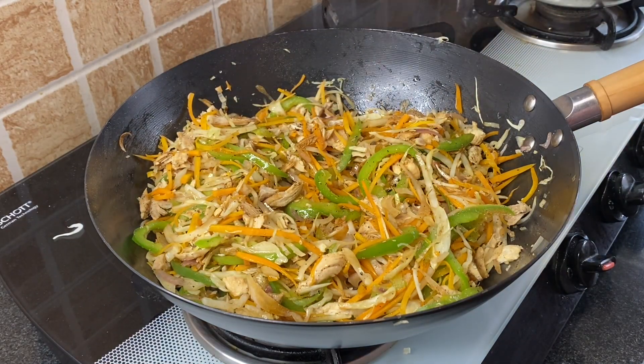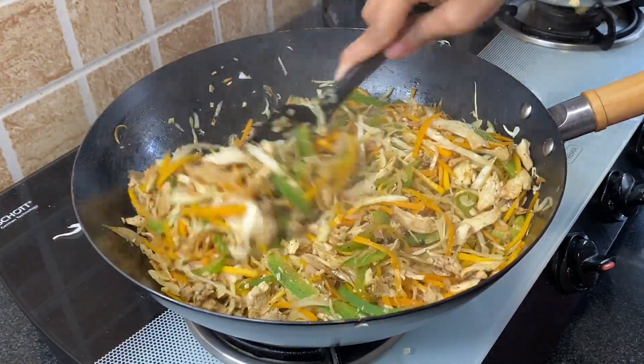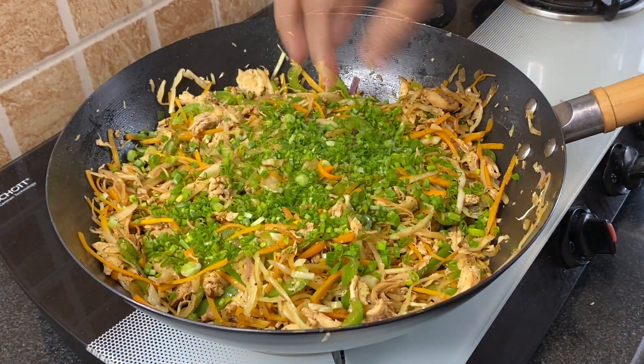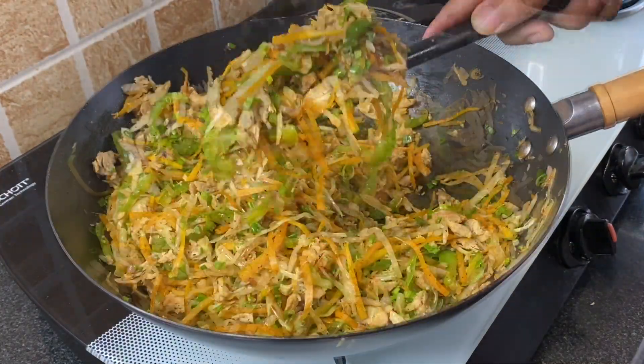Add 1 teaspoon vinegar and 1 cup finely chopped spring onions. Give this a very good mix and switch off the flame.